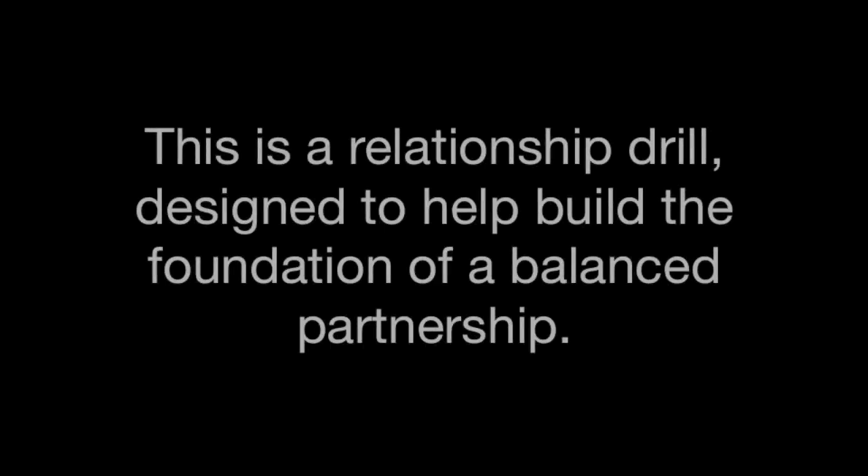Hey everybody, Tyler Muto here, and this is a drill that I call Follow Me, Yield to Me. This is a relationship drill.